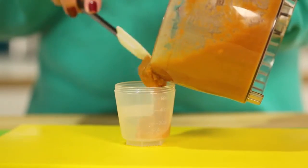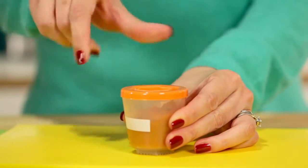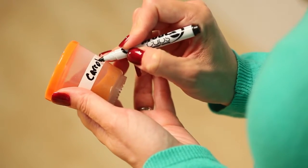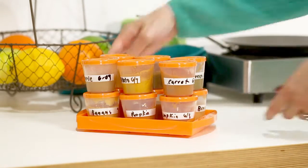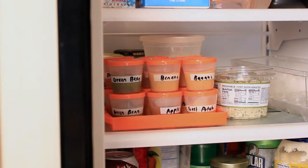Measurements on the side help you keep track of portions, and the lids screw on tight and seal for storage. A dry-erase window allows you to label and date food to keep track of shelf life, and the cups interlock into the tray for safe and easy stacking, making them easy to grab and store while staying organized.